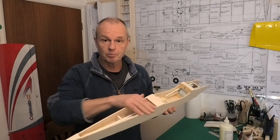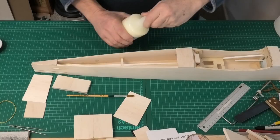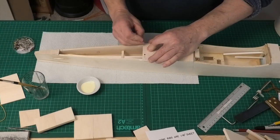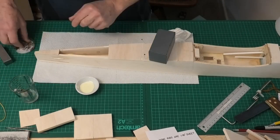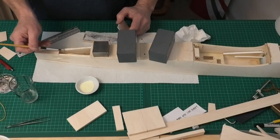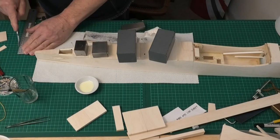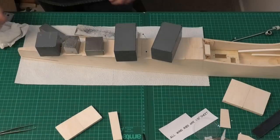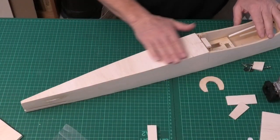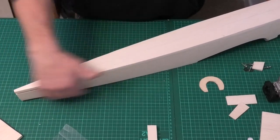First I'm going to put on the sheeting for the tail section, and once that's dry we'll look at what we're going to do on the nose. I've got the sheeting finished now on the rear underside - very straightforward, it's a flat surface, just glue it on and trim off the excess. Easy done.